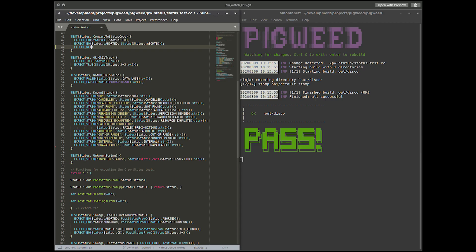Pigweed is a collection of embedded targeted libraries. They are open source for 32-bit microcontroller development released by Google. They address the classic challenge in the embedded space of reducing the time from running git clone to having a binary executing on a device, setting up an entire suite of tools needed for non-trivial production embedded projects. Check it out on the Google blog.